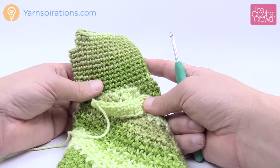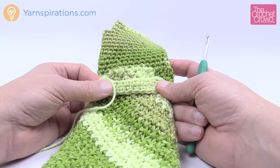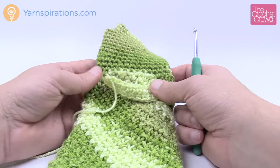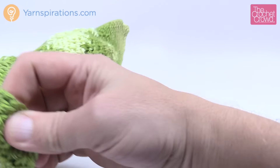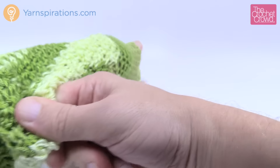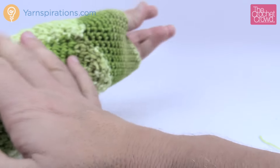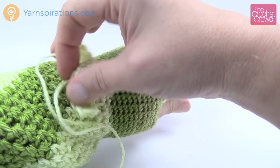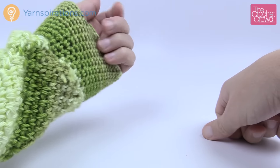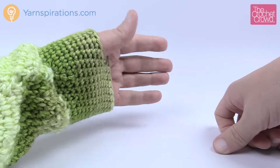This is how you do the fingerless gloves — Wristers — for the Perfect Gift Stitch Along for Yarnspirations.com. Thank you so much for joining me today. I really like my mitt. My sizing is a bit off, but I'd rather it be a little looser anyway. Until next time, I'm Mikey on behalf of The Crochet Crowd as well as Yarnspirations.com. Have a fabulous day everybody, and we'll see you again real soon.